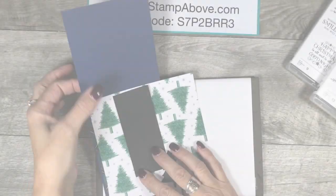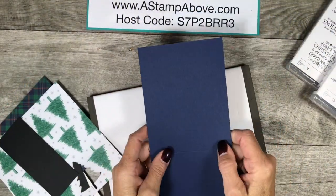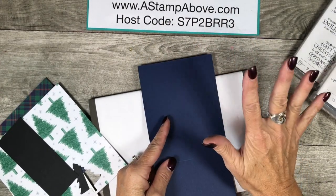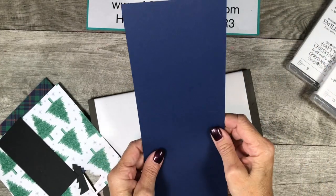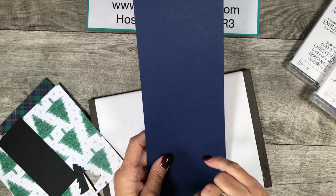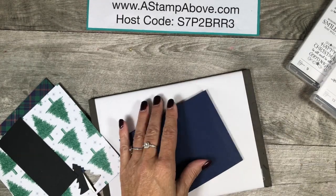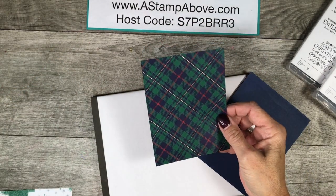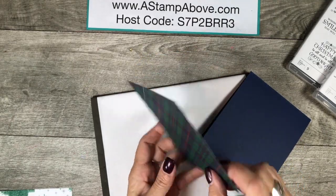Let's flip the camera around. The first thing I like to do is bring in my card stock layers. Please know you can head over to my blog and find all of these dimensions with still photos of the projects. I've got a piece of Night of Navy — this is four and a quarter by eleven and I've already scored it at five and a half. We're just going to burnish that edge good. Then I've got a piece of the Wrapped in Plaid six by six designer series paper — this is four by five and a quarter.